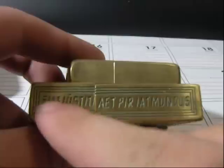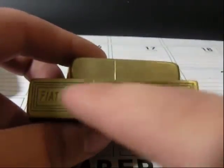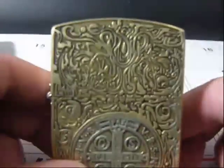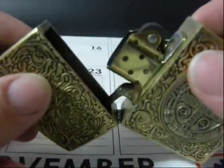You can see the engraving on here. This lighter was done by a process called die casting. That's where they make a wax mold and then they cast it in a metal. In this case, this one is made completely of solid brass.